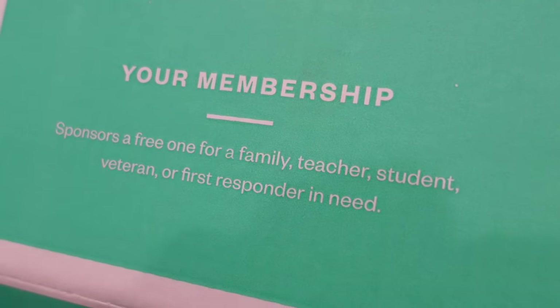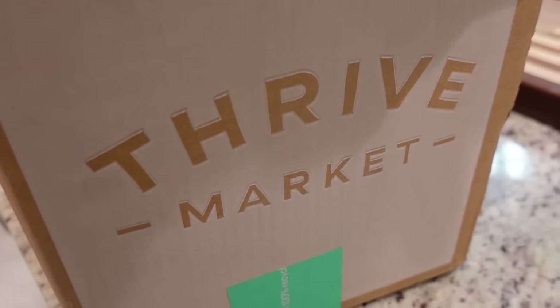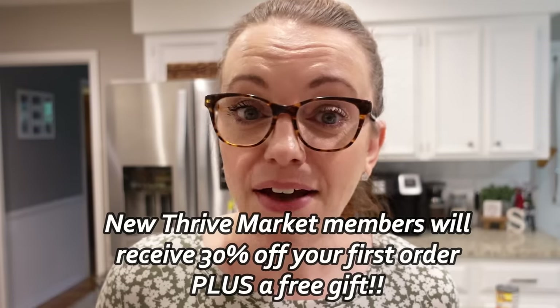One last thing I love about Thrive is that with every paid membership, they also gift a paid membership to a low-income family. To date, Thrive Market has donated $4 million of healthy groceries to families in need. The deal is even better right now than usual, so if you've been thinking about it but just haven't done it yet, now is the time. Go to my description box, click the link, and when you join Thrive Market today you're going to get 30% off your first order plus a free gift.